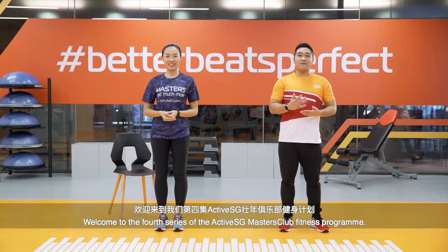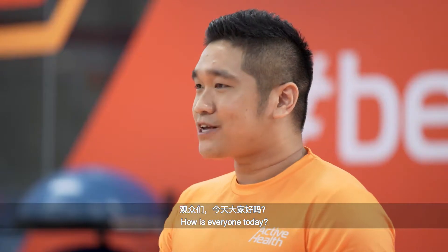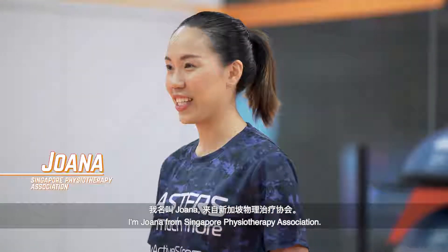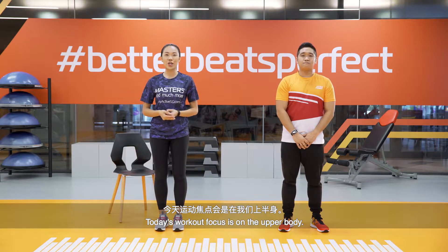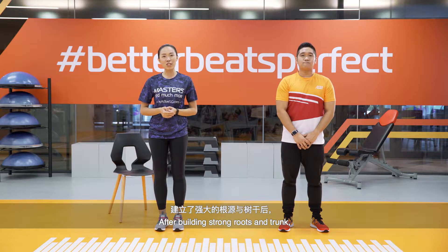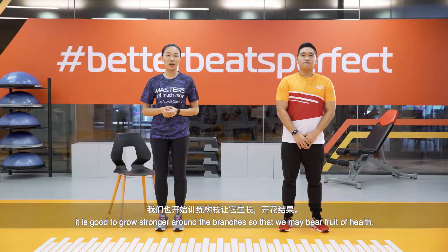Welcome to the fourth series of the Active SG Master Club Fitness Program. My name is Melvin and I'm from Active Health. I'm Joanna from Singapore Physiotherapy Association. Today's workout focus is on the upper body. We use our upper body almost as often as our legs. After building strong roots and trunk, it is good to grow stronger around the branches so we may bear fruit of health. I hope you are ready for some fun.